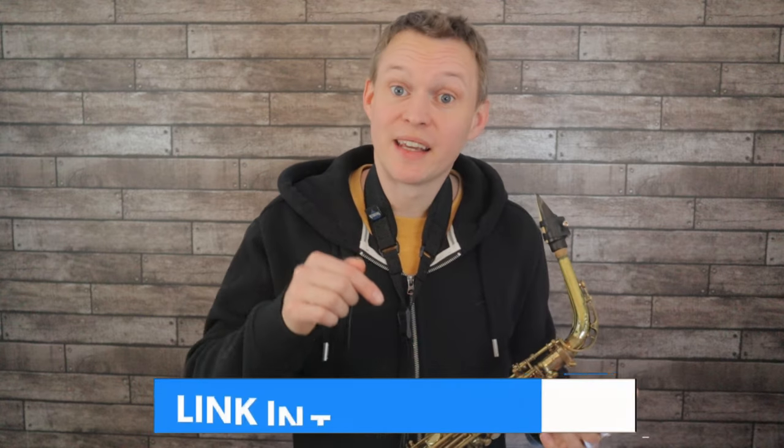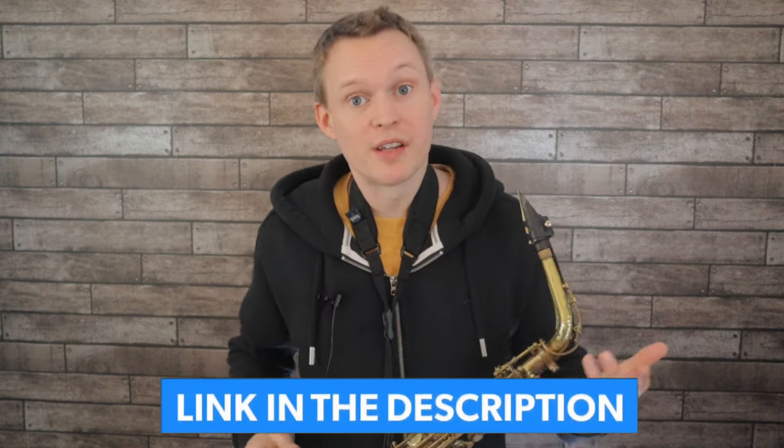Try pausing the video and see if you can sing an example variation — just get that creative process going — then grab your sax and work out the notes. The more you do this, the more the phrase will stick into your memory and go into your subconscious, so when you're in a performance situation these lines will bubble up naturally. Now we'll put all three phrases together — the original and the first and second variations. There's also a link below for a free PDF of all the phrases played today.